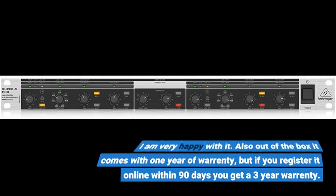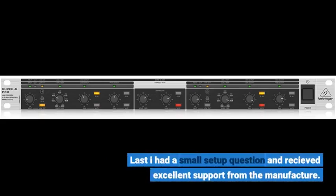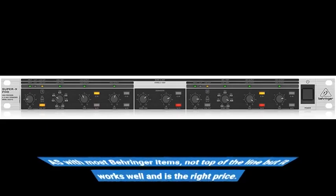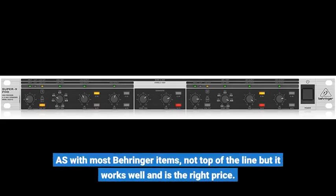I had a small setup question and received excellent support from the manufacturer. As with most Behringer items, it's not top of the line, but it works well and is the right price.